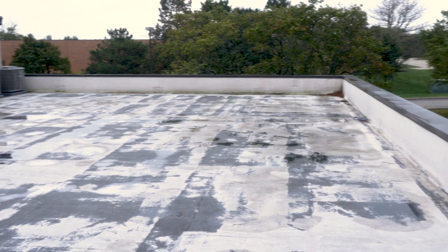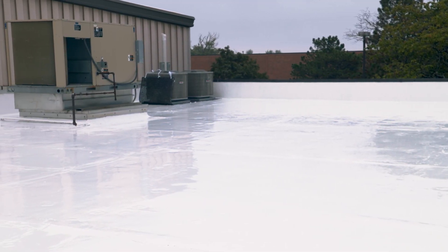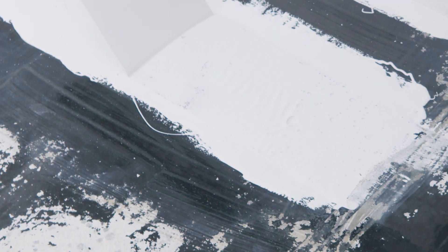Rustoleum's professional team can help determine if your roof is a candidate for a roof coating restoration. Confirming the recommended coating is compatible with the roof system is a critical step that is conducted with an adhesion test.